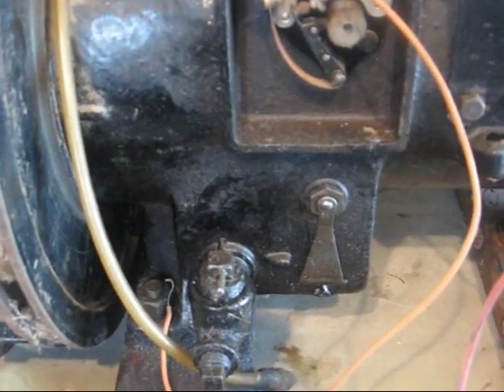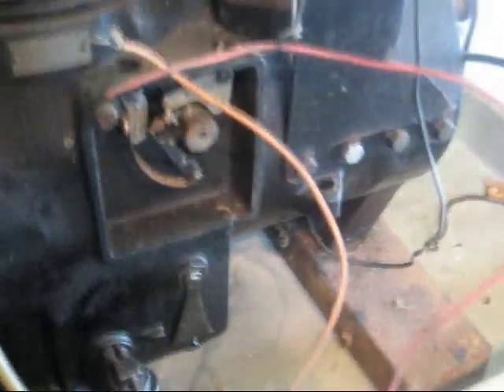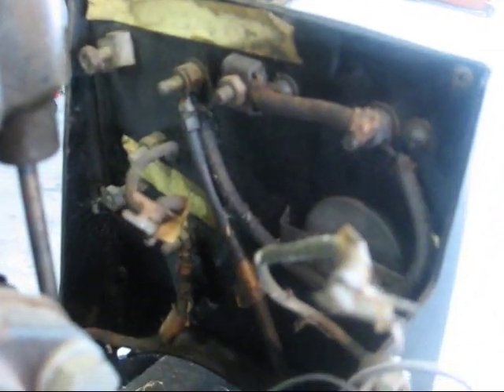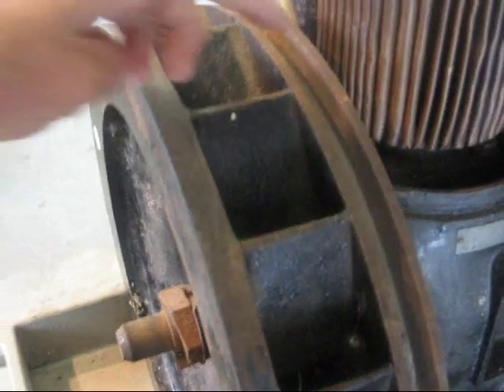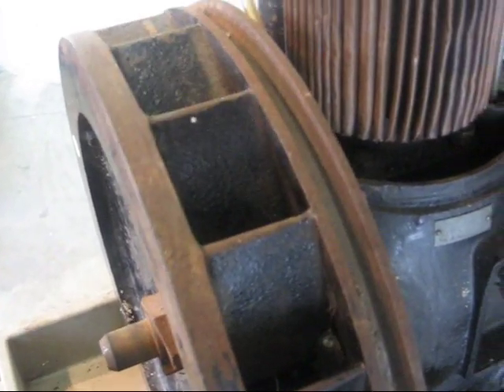This looks to be in fairly good shape compared to some of them that I've seen. Here's the flywheel side. It's the type of flywheel that also has a V groove in it for a belt, and some of the others that I've had did not have that.